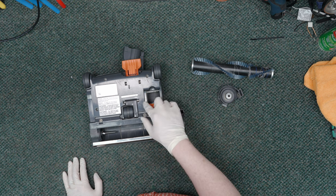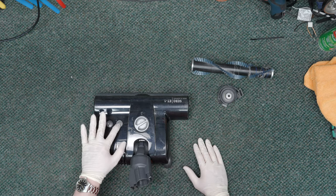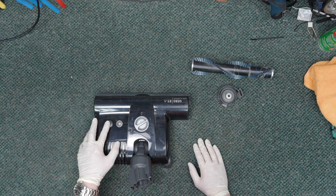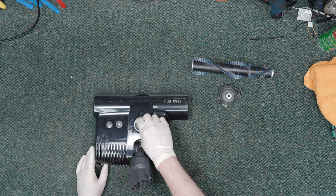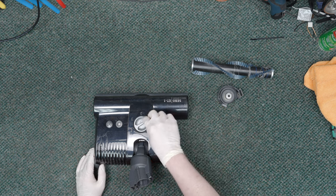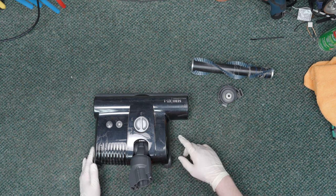Then of course you've got your access for any clogs. On the other side, you've got your indicator showing whether you're too high, too low, or whether there's a brush obstruction. This button right here turns the brush roll on and off for bare floors or carpets. And then you do have your height adjustment here as well — four different levels. One is really just designed for bare floor; I would never take it below two for most applications, including commercial carpet.